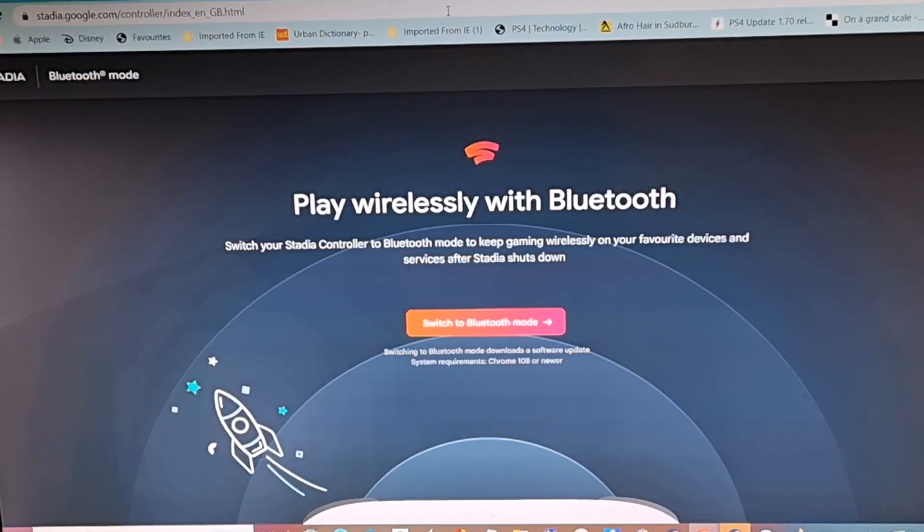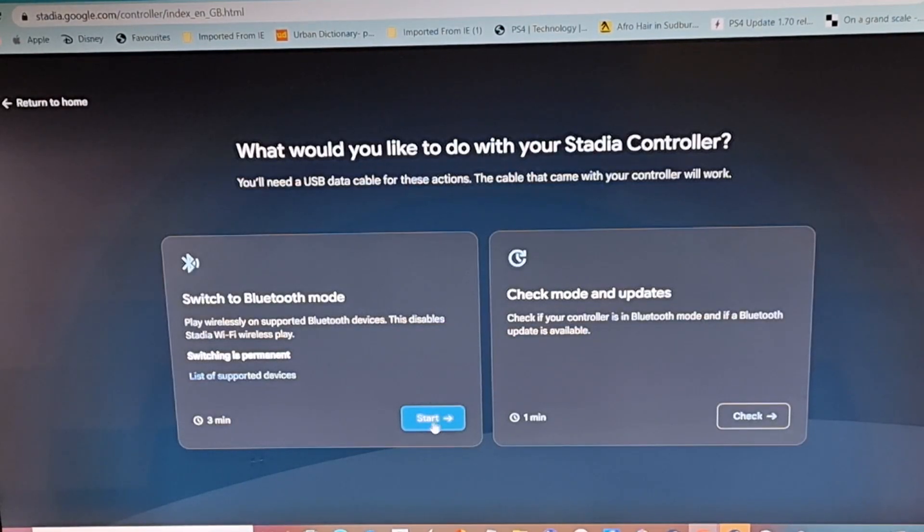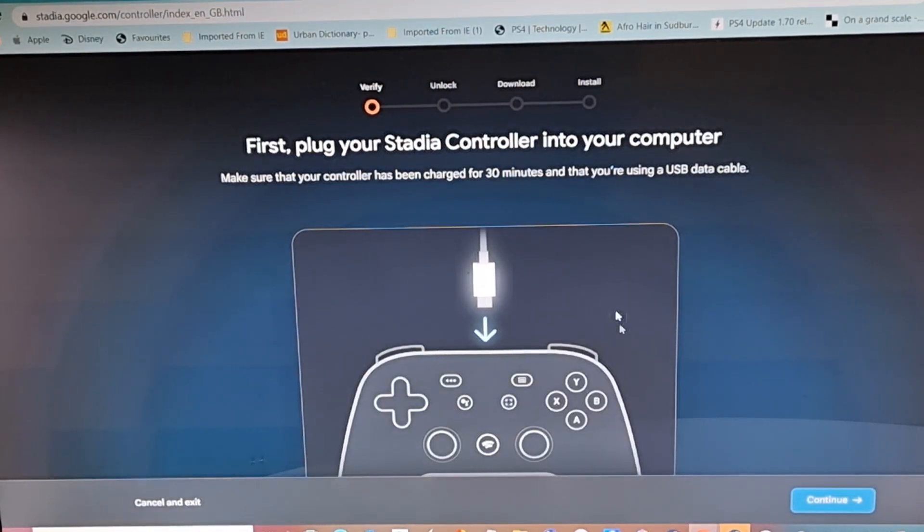Once you've got your controller in Bluetooth mode, still don't connect your controller to your computer just yet. Head over to your computer, click 'Switch to Bluetooth Mode,' then press Start. It says it's going to take three minutes to work its magic. You'll see a screen telling you your controller is now in Bluetooth mode.